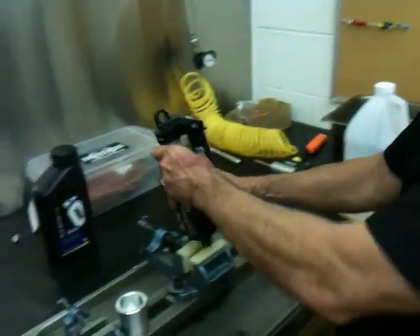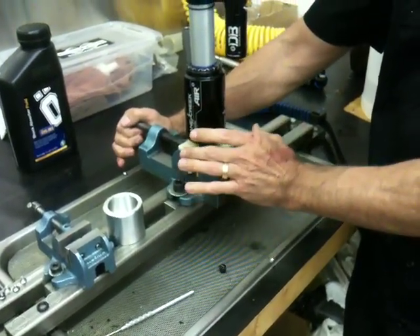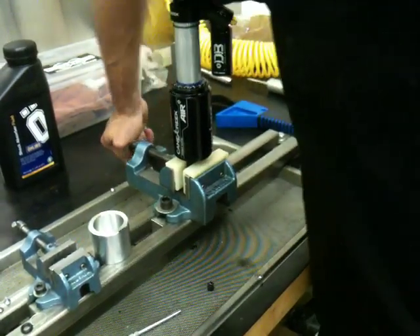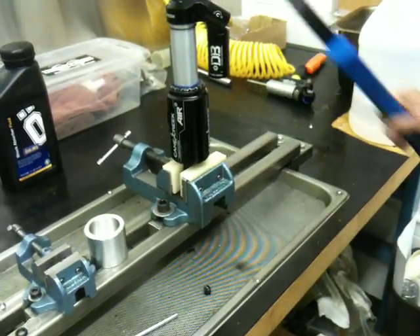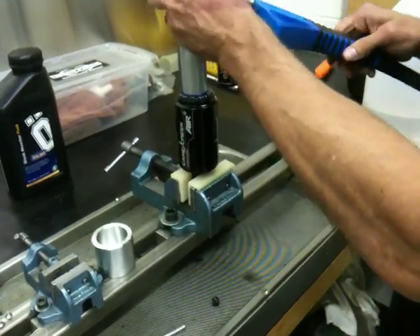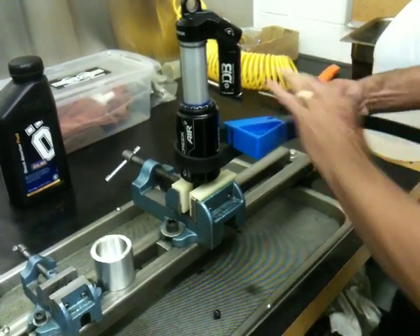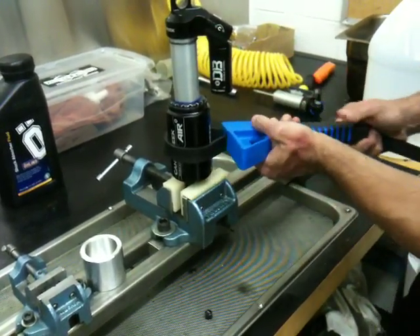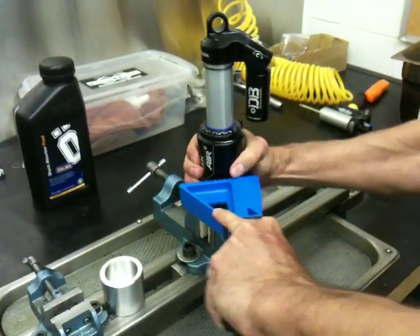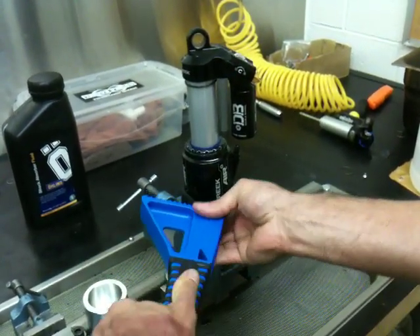Step two: get a soft jaw vise or a vise with some rags in it so you don't ruin your lower eyelet — you don't want to scar that up. Being that it's a new shock, it's probably going to be fairly stiff to remove the can. We'll use a rubber strap wrench and place it below the air volume insert.